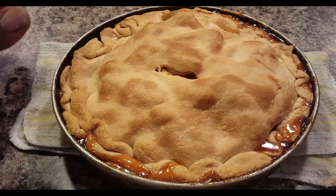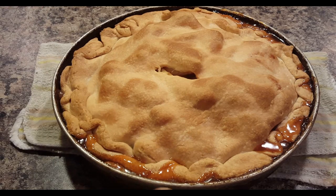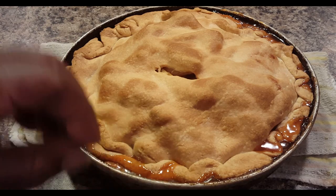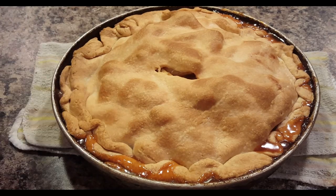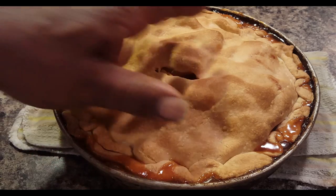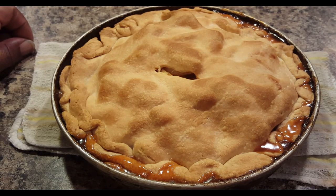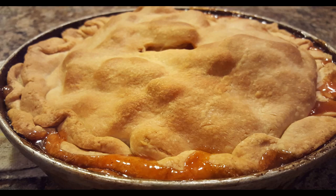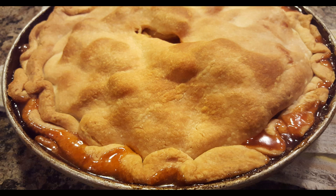You'll find the temperature and the time in the description below. As you can see, I've got some of that beautiful, golden, tasty apple juice — that apple pie feeling coming out of the sides. Now if you'd like, you can add some egg wash on top of your crust to make it a little golden, or some milk, or you can even sprinkle it with sugar. But this is just your basic apple pie.